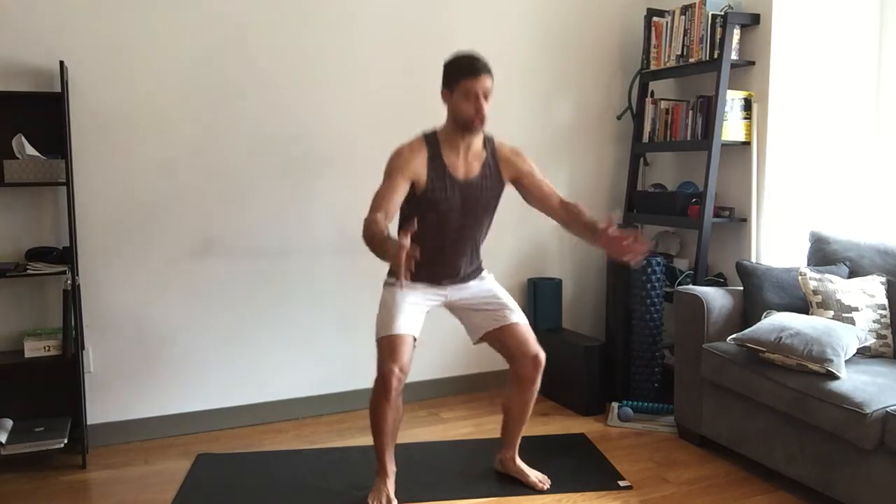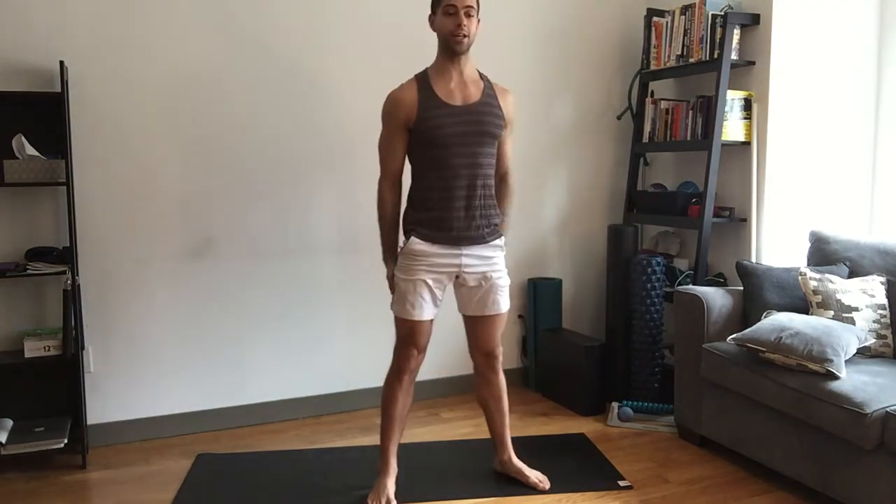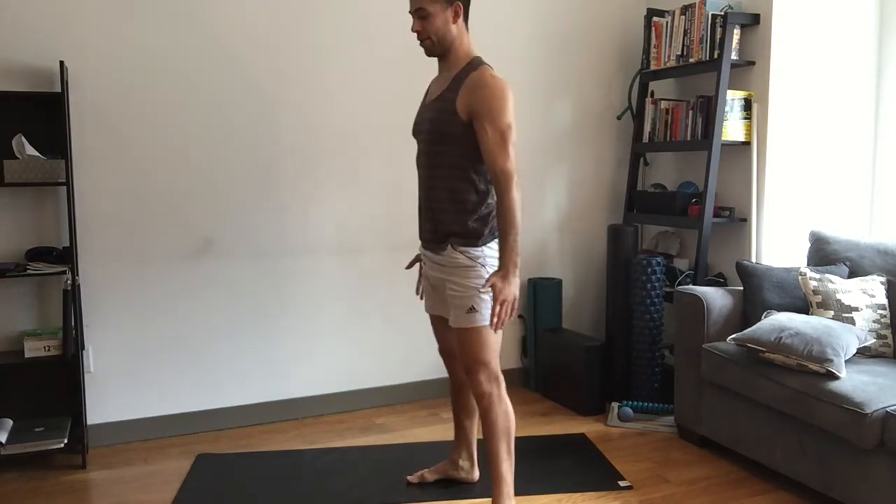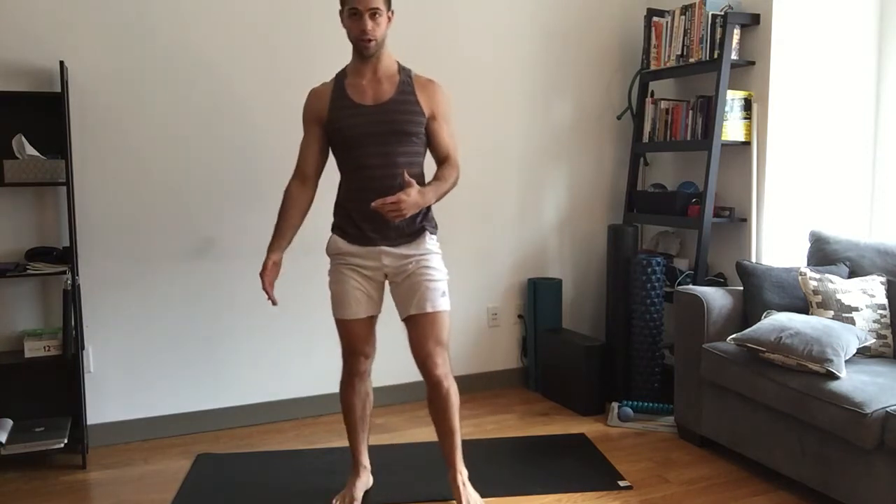The first one we're going to start off with is just a squat. If you've seen our squat videos in the past, we break down form in detail — this video is just about showing the routine. So if you need some squat instruction, check out one of those videos.